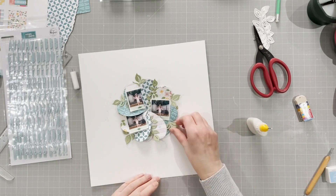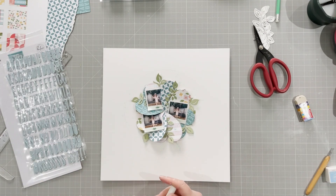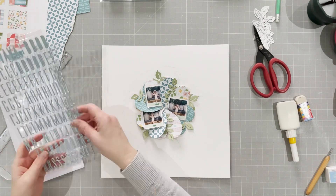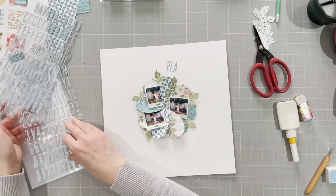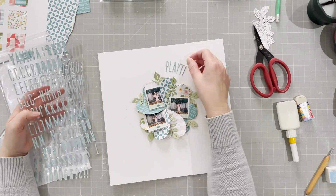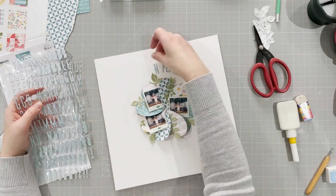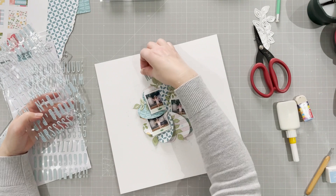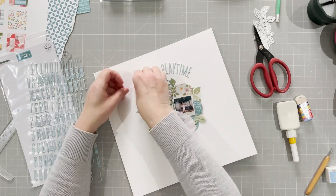What better to have than leaves with your flowers! Now I start thinking about my title, using the alphas which are also in the Someday's collection. My title is going to be 'Garden Playtime Fun.' I start with 'Playtime' as the longest word, then add 'Garden' and 'Fun.' It's slightly off-center at the top — that was intentional. I use the circle line to guide where my alphas go, so the line is at the center of each letter.